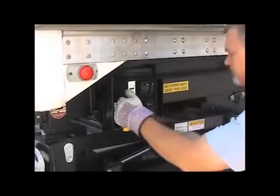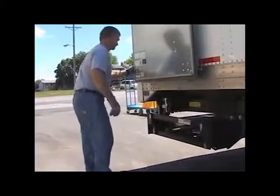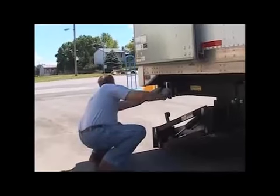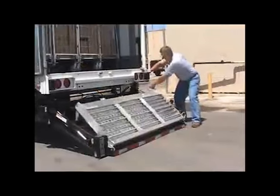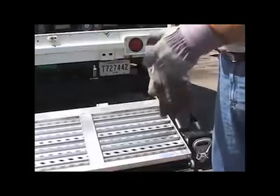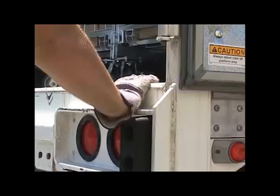Now you should be ready to operate your liftgate. Locate your raise/lower switch — the first thing we want to do is lower the platform about 6 inches above the ground. Make sure that your area is clear before you slide the platform out. Following the same operational procedure as in the pre-trip inspection, use the proper switches to slide the platform out from under the trailer and then lower it to the ground. With the liftgate platform resting on the ground, unfold the aluminum deck extension — always put your work gloves on before you do this to protect your hands from sharp or burry edges.